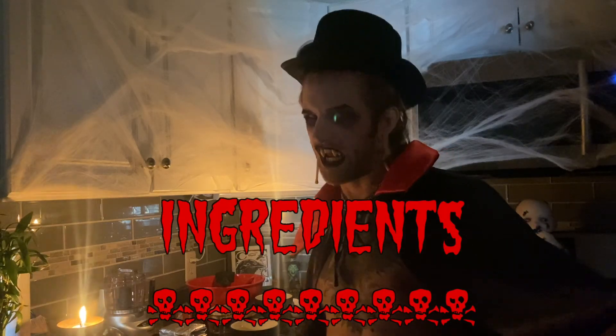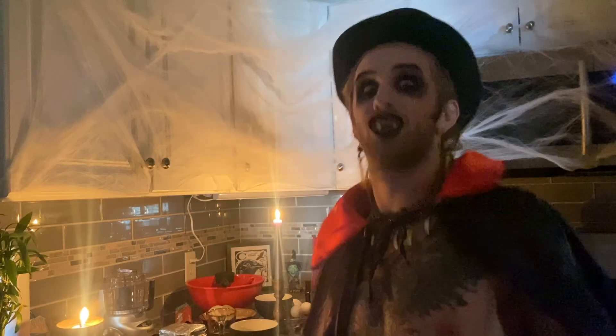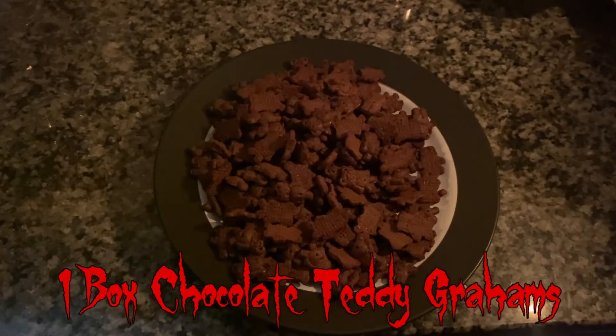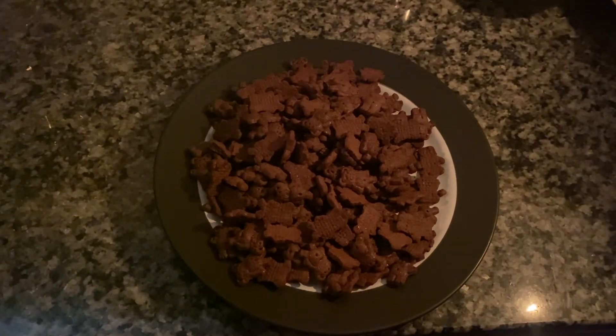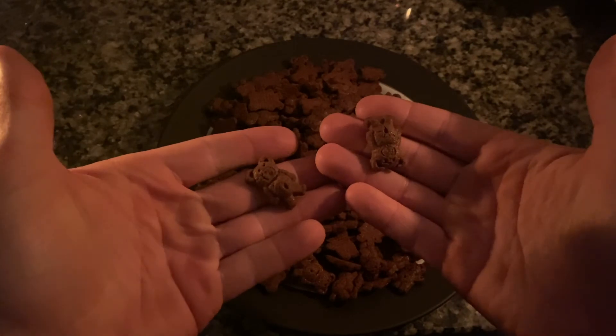Here are the ingredients you're going to need. Come with me this way, I will show you. You're going to need some chocolate graham cracker. Since I couldn't find any at my local grocery store, I just bought these chocolate graham teddy bears.